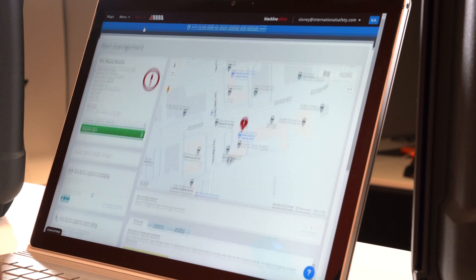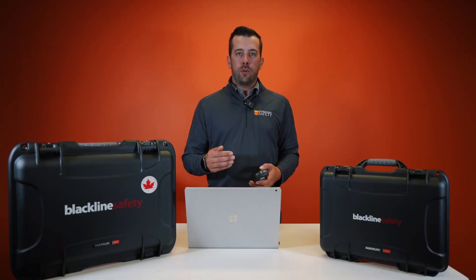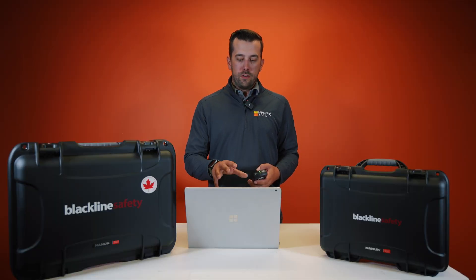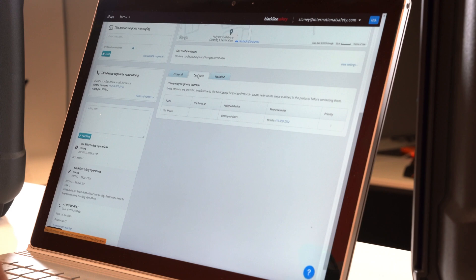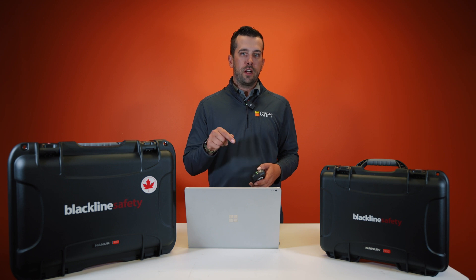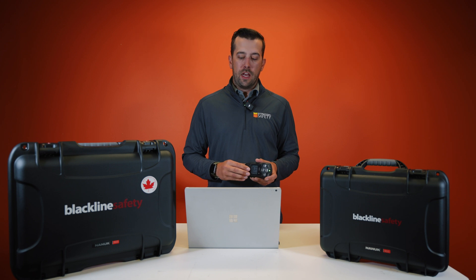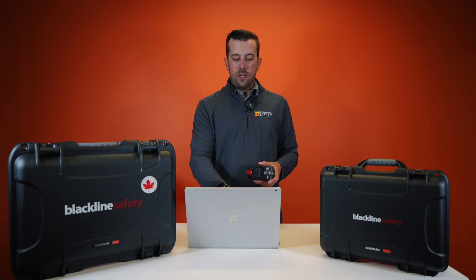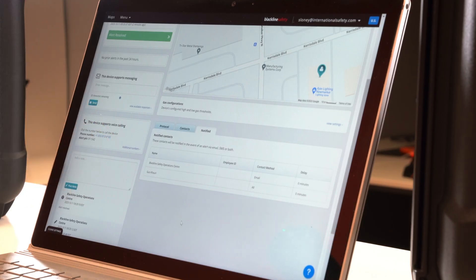In the alerts tab, we can also see the emergency response protocol. If there is a specific protocol your job site needs when sending emergency services, you can have all of that built in here. From there, we can also go to Contacts — if you have a specific contact you want reached, text messaged, or called when a latch is pulled or an alarm happens, that's where you set that up. You can see everyone who was alerted at the time the latch was pulled — Blackline's Safety Operations Centre and our general manager at International Safety were both alerted at that time.